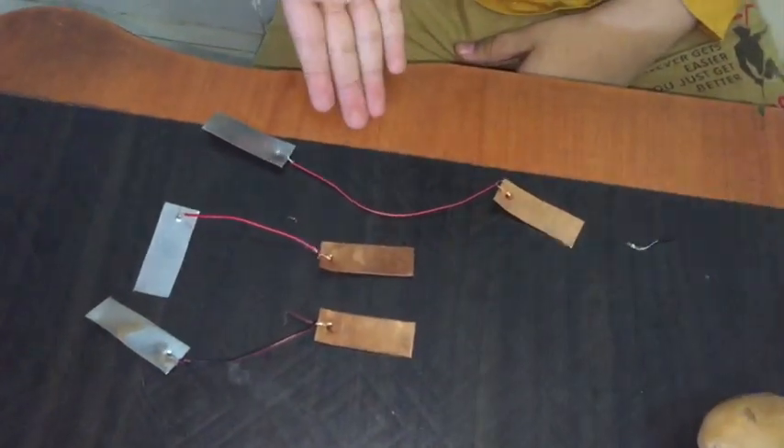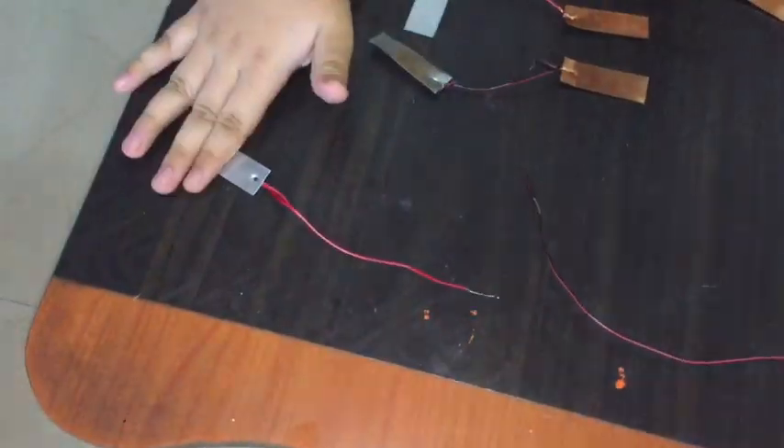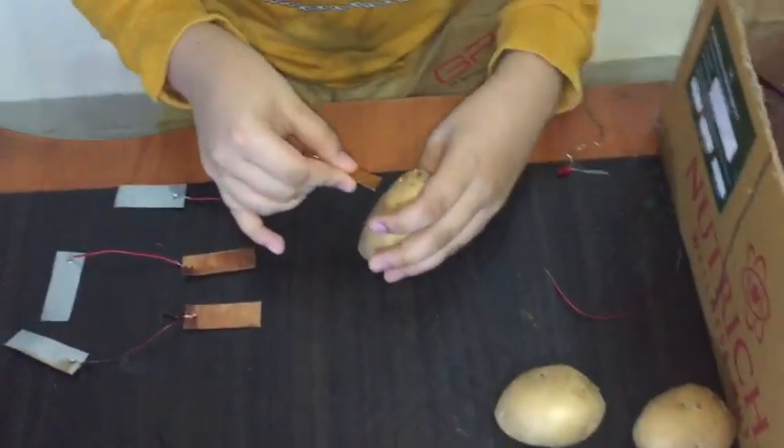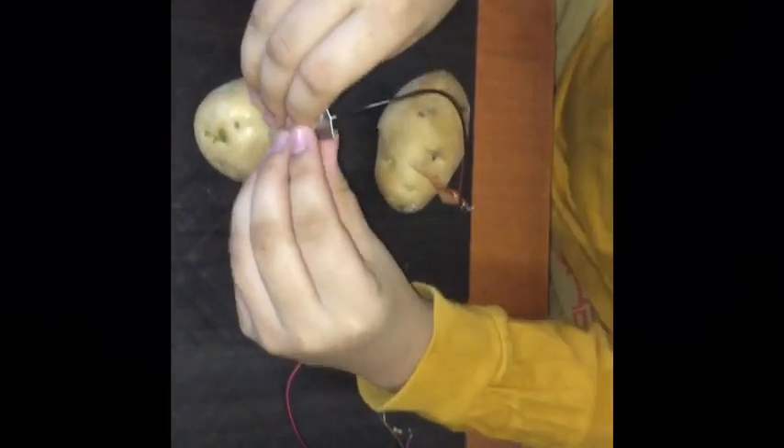It should be like this. We need these sets, and one set will be opened. This is positive, this is negative. Let's put them in the potato. Let's put another plate in another potato like this.